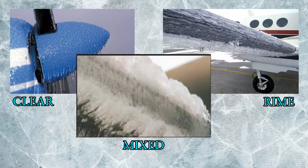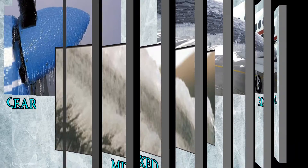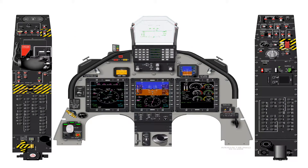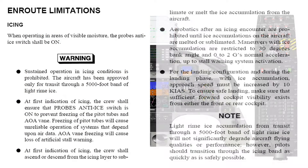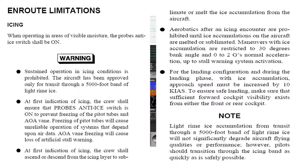Now that we've covered general icing, let's discuss how icing affects the T-6. While anyone who has been to ground school can tell you the T-6 is rated for 5,000 feet of light rime icing, this is only part of the story. As you can see from these excerpts from chapter 5 of the NATOPS manual, while it is indeed true that the T-6 is rated for 5,000 feet of light rime icing, it is only for transit purposes. Sustained operation in icing, be it light rime or any other, is prohibited.